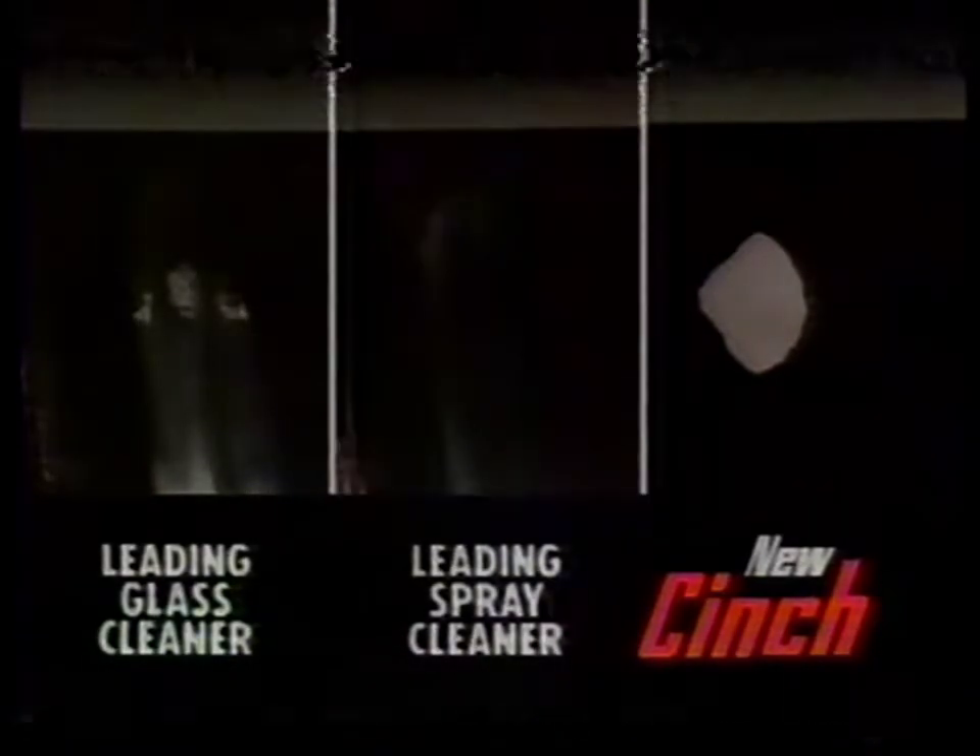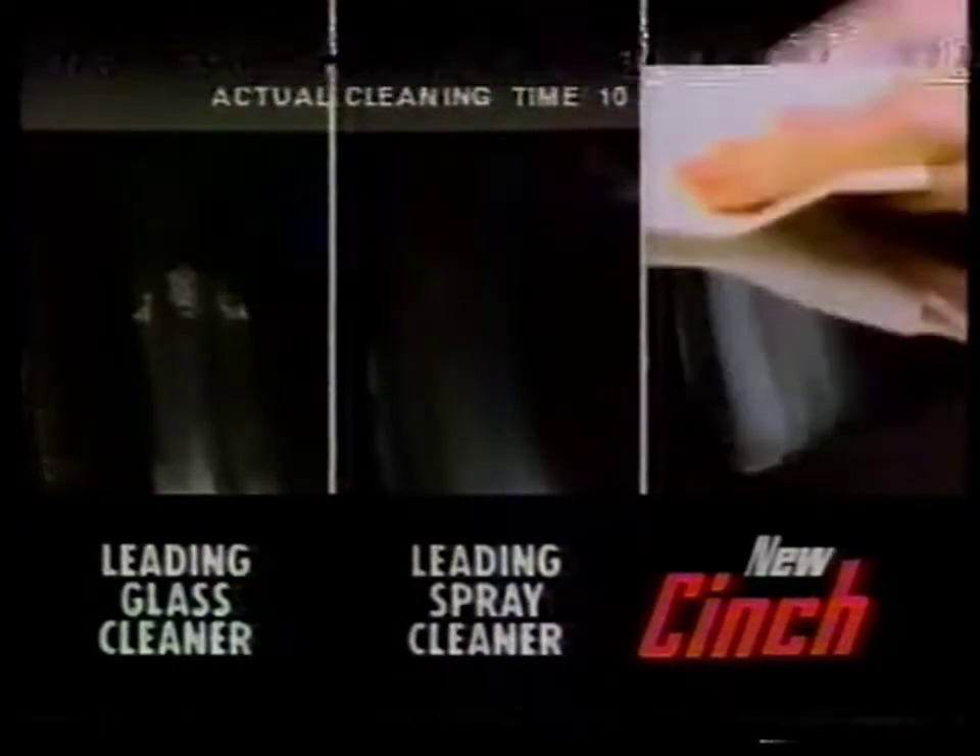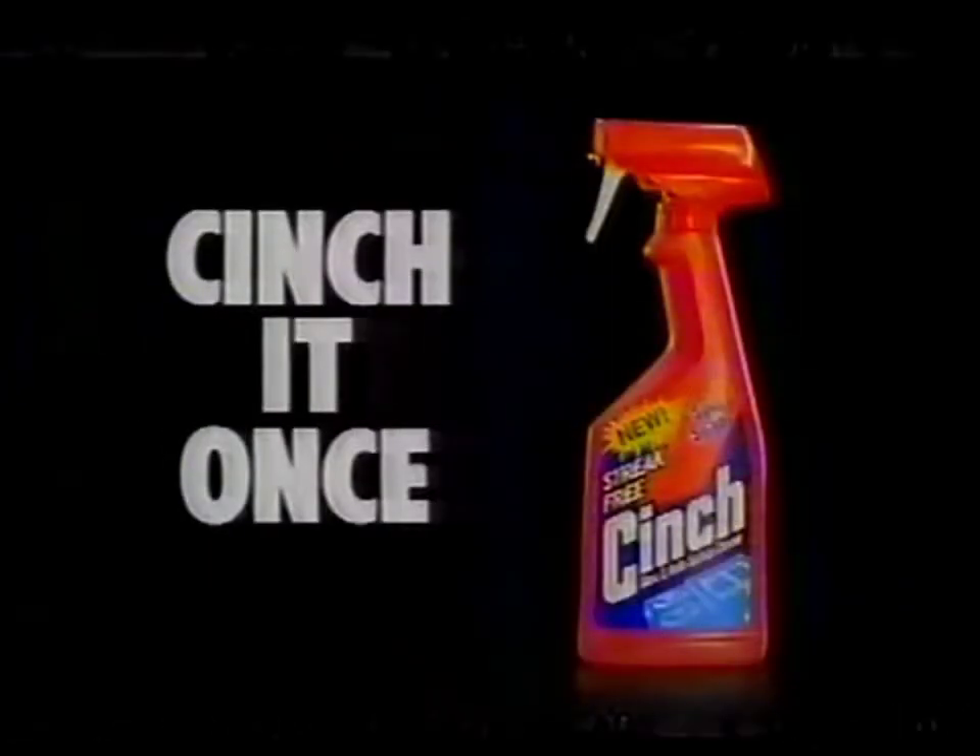Either way, you'd have to clean twice. But New Cinch gets the grease and the streaks, even on glass. Don't clean it twice. Cinch it once.